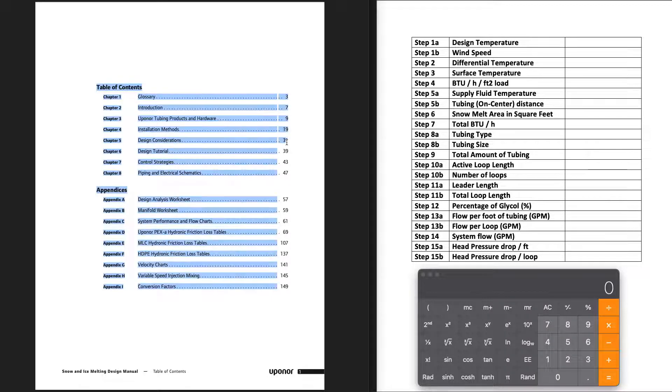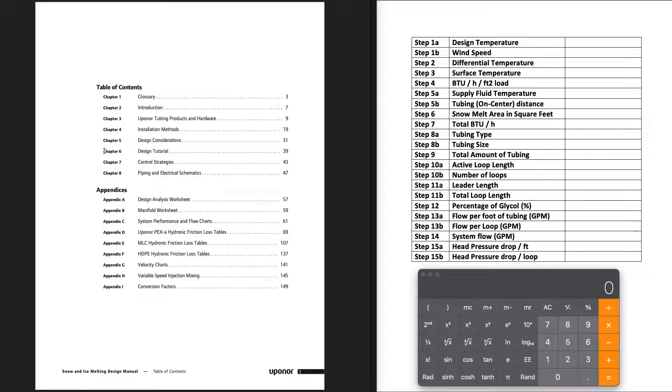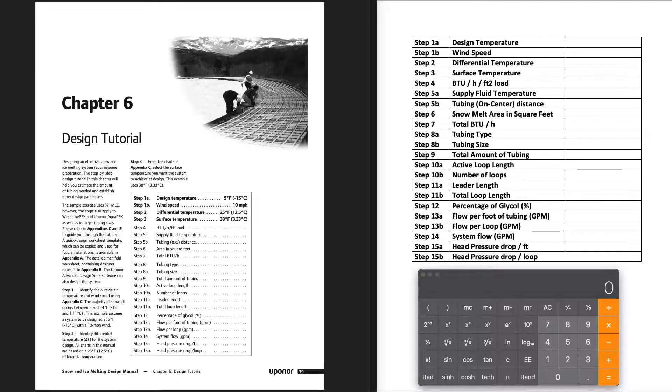Feel free to read through all the chapters, but the main one I'm focusing on in this video is Chapter 6: the Design Tutorial. Chapter 6 walks you step-by-step through several factors, with appendices you'll reference along the way. Over here in Word I made my own version so we can fill it out as we go, along with a calculator.